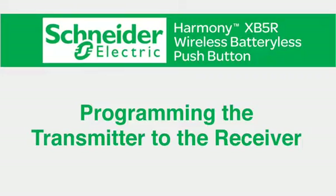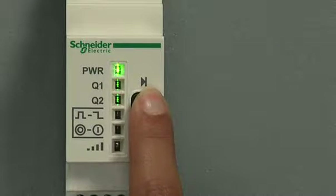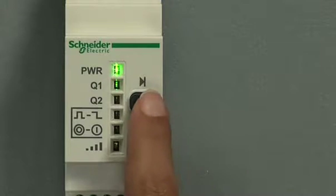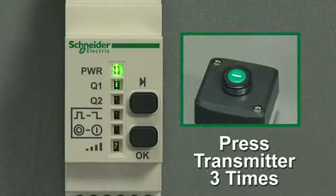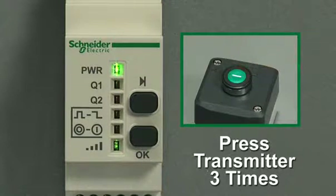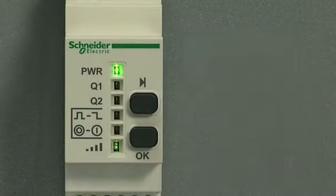Now let's learn how to program the transmitter to the receiver. First, press the scroll through button, holding it down for several seconds until the output 1 LED is flashing. Press the scroll through button to select the output, then confirm your output by pressing the OK button. Press the transmitter button three times until you see the wireless signal strength LED go green. Now press the transmitter button — the output LED flashes, confirming the programming is a success.